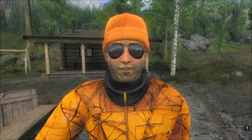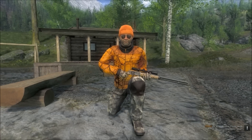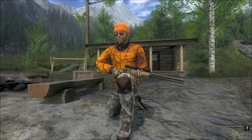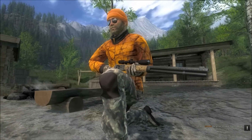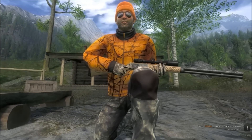Hi, this is Ron McTube. We are playing the Hunter, and today we are looking at the brand new 3030 premium edition, the Lone Star. This rifle is very nice looking indeed. You get this with the retail edition of the Hunter.